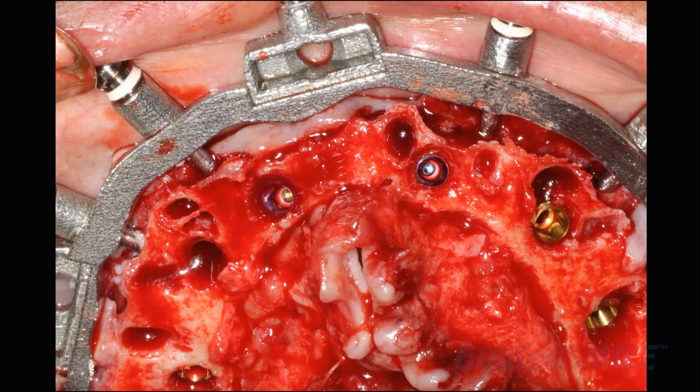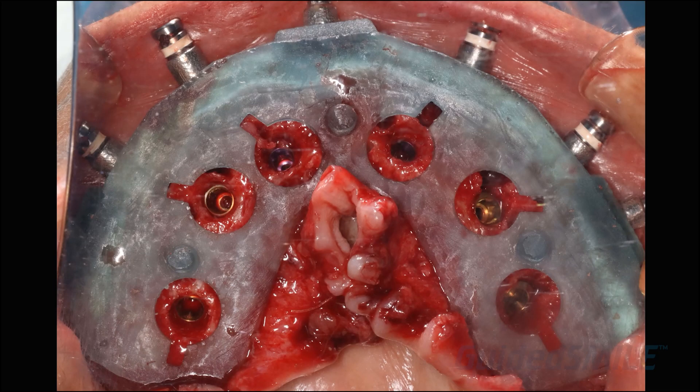The implants are in — you can see they're fairly subcrestal. The doctor performed profiling. This particular doctor puts a cover screw on the implants and then uses a burr to open it up — there are lots of different techniques for bone profiling, but it is absolutely necessary and must be done if you're subcrestal, because the abutment is not going to seat fully otherwise, which is key.